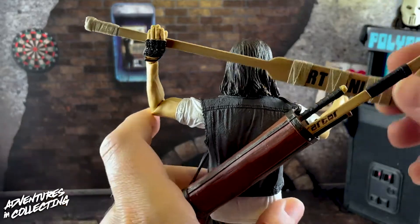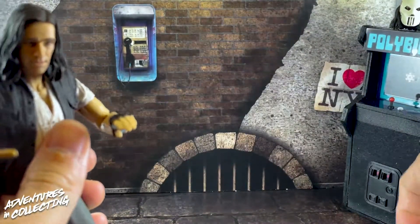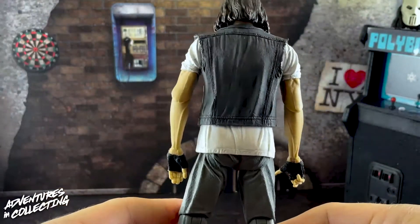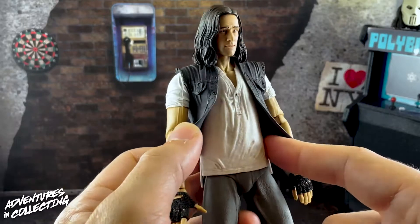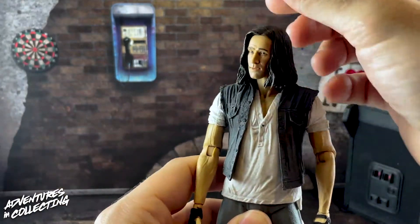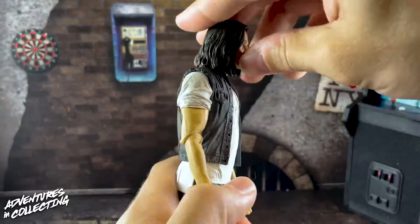Moving on to articulation — and I'm happy to report, for the fifth or sixth NECA figure in a row, no heat was necessary. Casey Jones moves straight out of the box. In terms of paint and detail, all textures are there: textured chest hair, a dark wash bringing out wrinkles on his sweatpants, shirt, and cut-off denim vest. This might be the best human likeness NECA has ever done — it rivals the MacReady figure from The Thing.